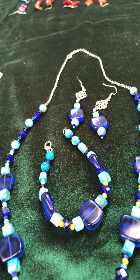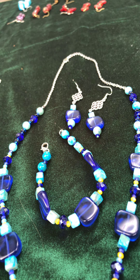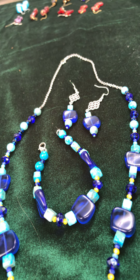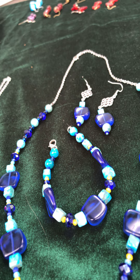And then this is just a memory wire bracelet and earrings with those beads that look like little robin's eggs or something. So that is the stuff I have that I have made.